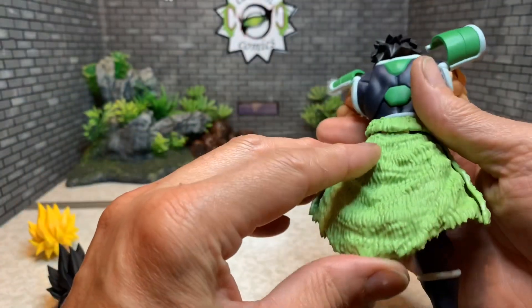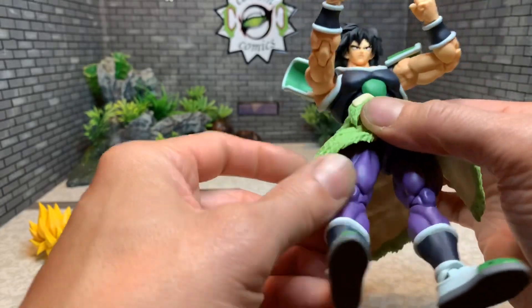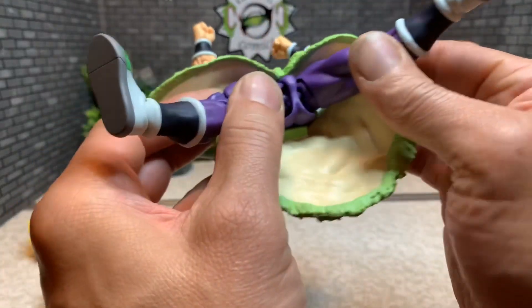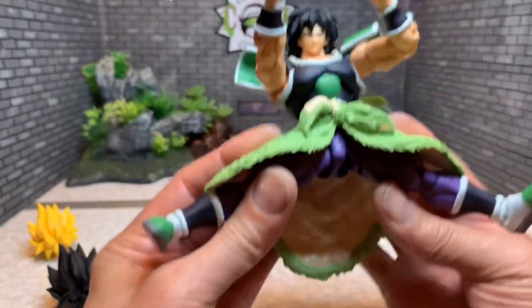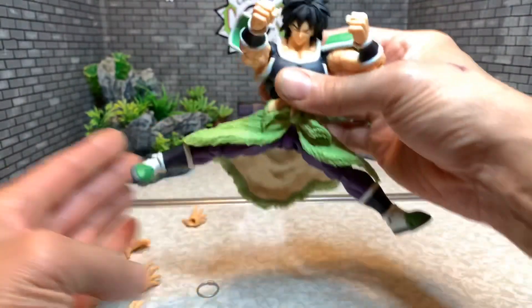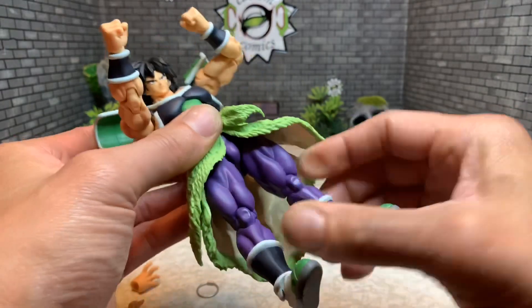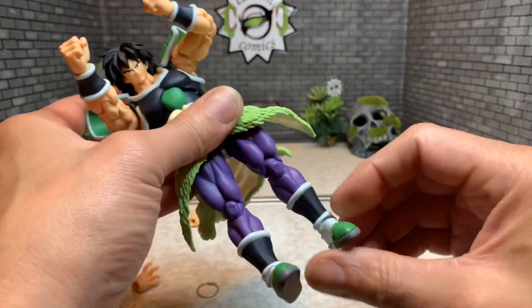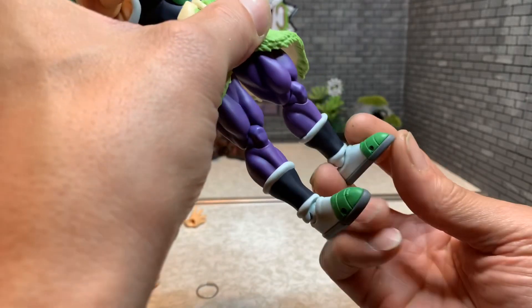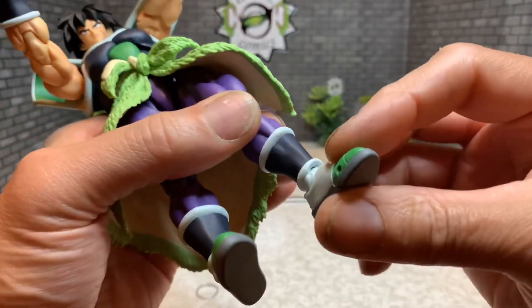His skirt piece — the leg can come out, he can do a Jean-Claude Van Damme split, but if you go too far the leg will pop off. You just pop it back on, no big deal. He's got an upper thigh swivel, double-jointed knees, a hinge foot with a toe joint, and ankle pivot.